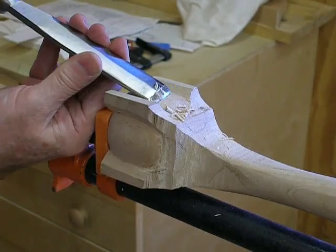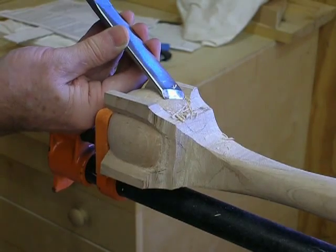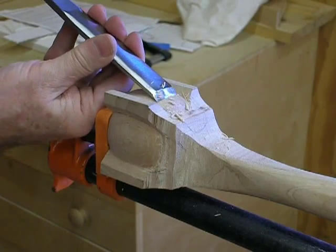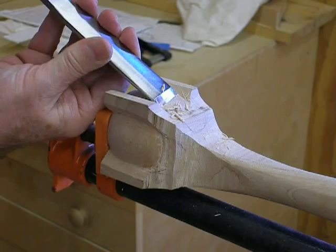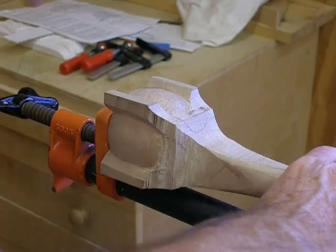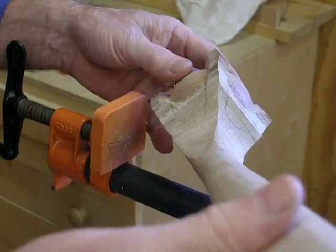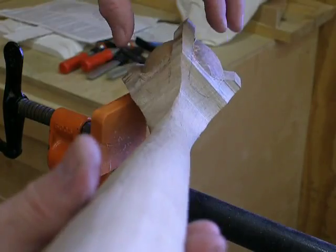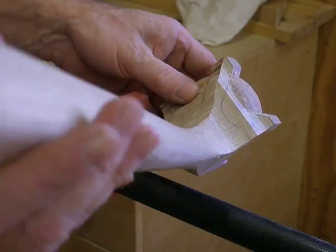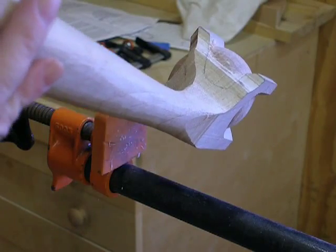Make sure that we have a ball all the way around. We're getting there. When you look down the shaft, you're supposed to see a continuous ball across the tenon, and of course it's supposed to round over as it goes down. This one has a little flat spot right there that we're going to have to take off.